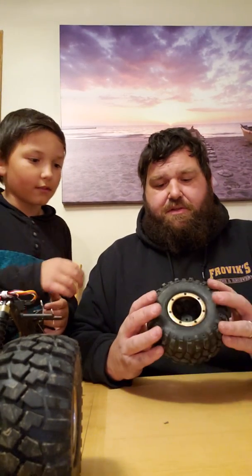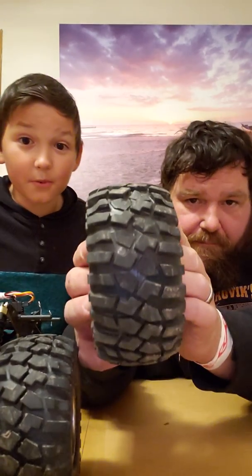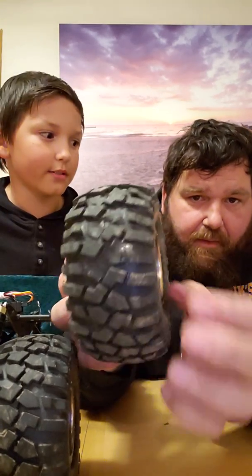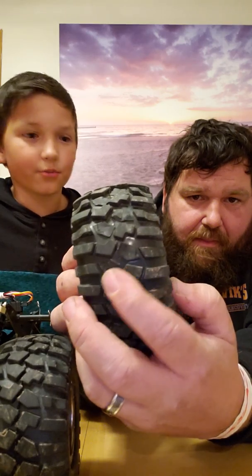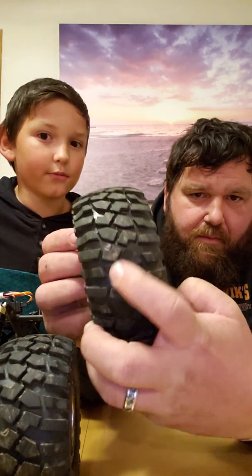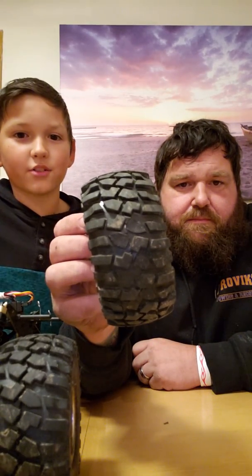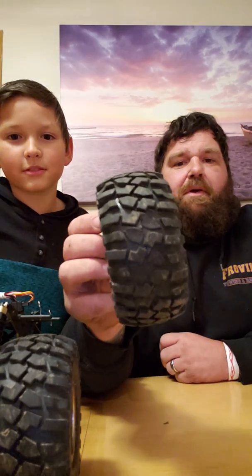We did already start cutting on this tire a little bit, so we'll give you a quick look at what we're doing. Some of them aren't cut as much because we tested a few others — we tested about three other methods — then we finally found one that we chose. We're going to open it up a little bit in the middle there and see what happens.